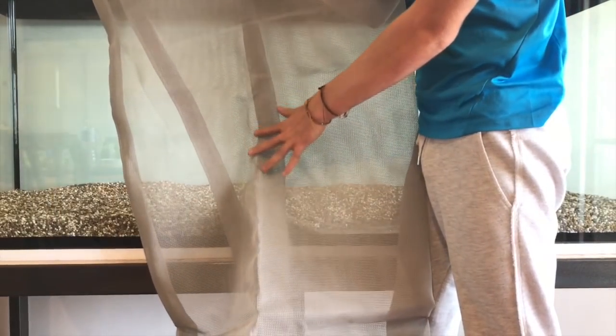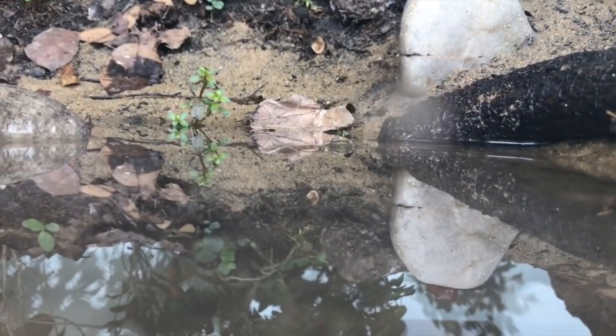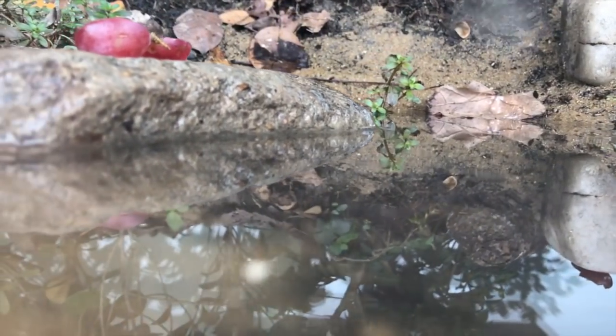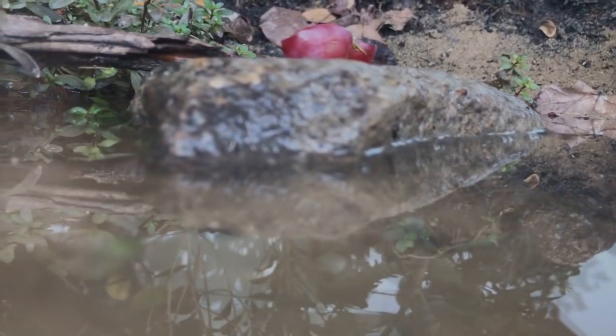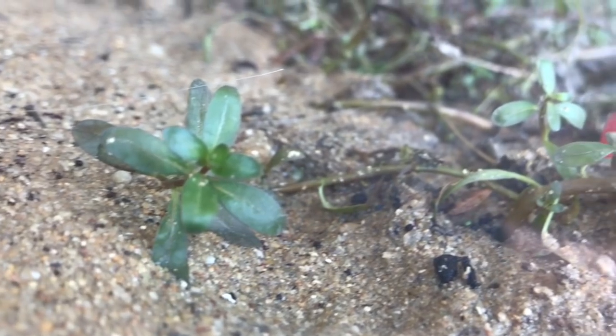I have created a giant vivarium and I will explain in this video how. This is now my new gem. But it's not only about the size. Come along and I will explain to you why, because big or small, this vivarium has it all.